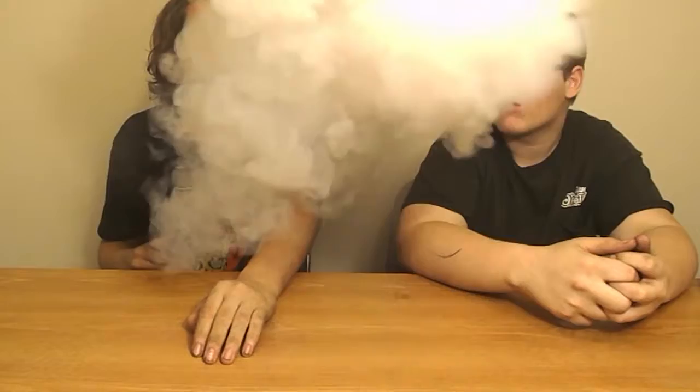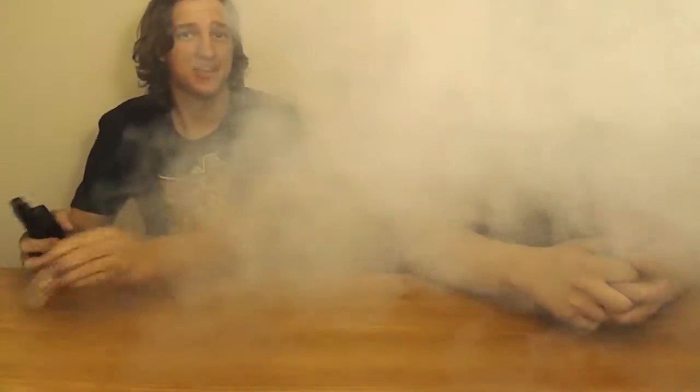All my devices, all my atomizers, all my tanks — his tanks too — they've all worked on it, so it's a really good mod. I currently have Clapton coils in here, built them myself, and I hit them at 120 watts. It produces a really big cloud — I'm getting good clouds off of it.